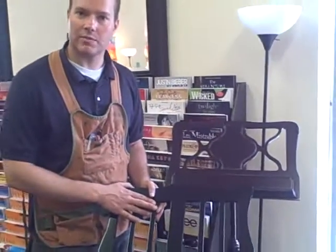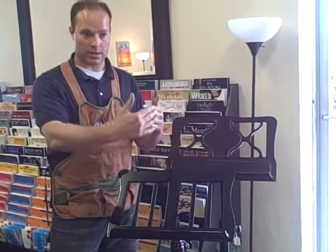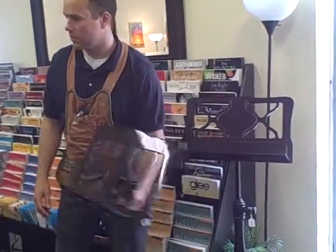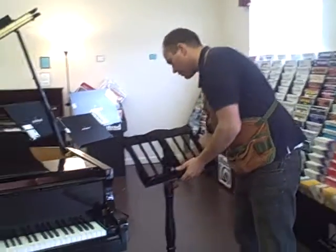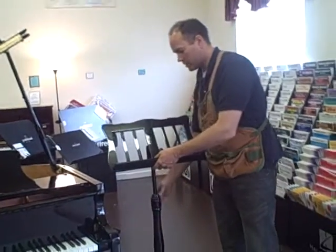I've sold these to people whose children play other instruments like violin or flute, and they have it right next to the piano. Of course, it's very adjustable, and it's all wood.